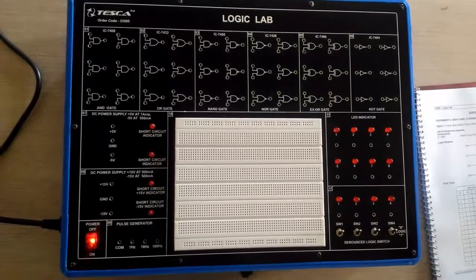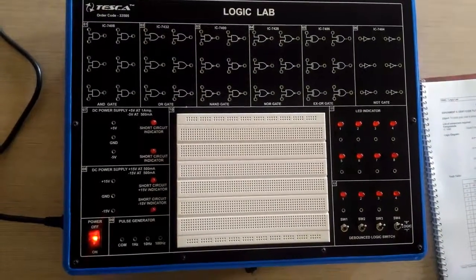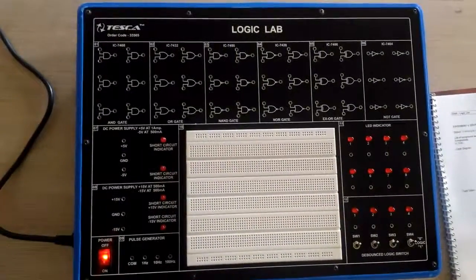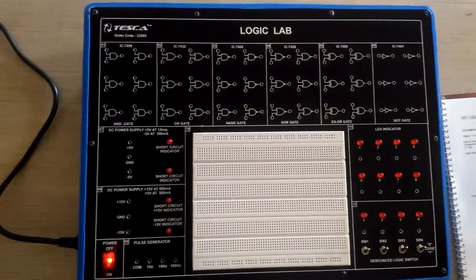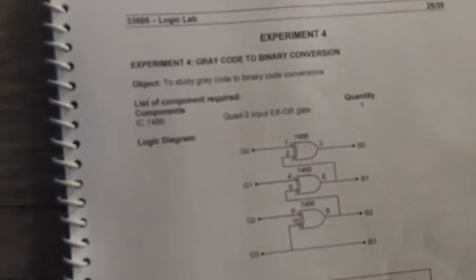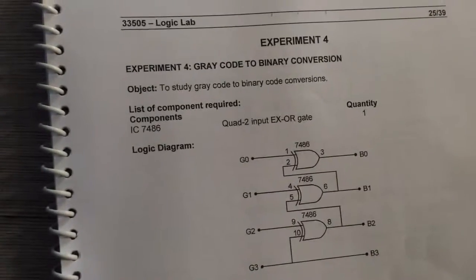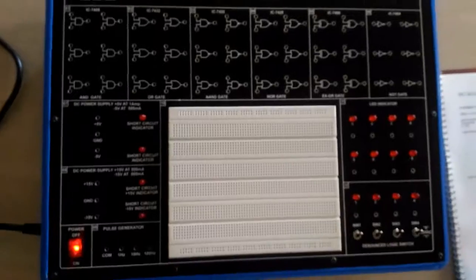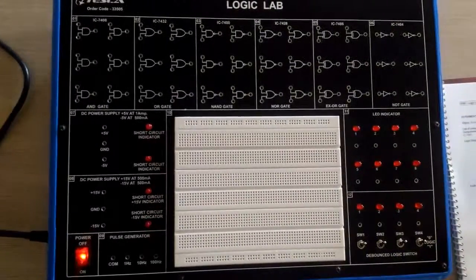Similarly, we have different experiments on this trainer board that utilize the breadboard and other circuit elements. More experiments include conversion of Gray code to binary conversion, and we have different circuits as described in the lab manual. If we make these circuits on the trainer board, we will get the required output.